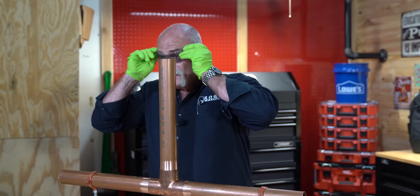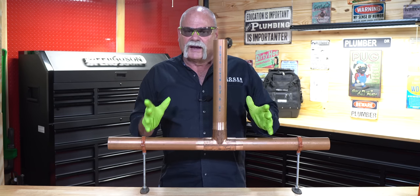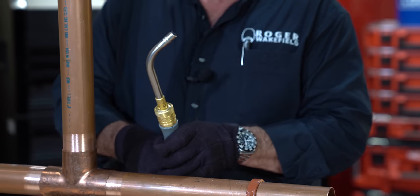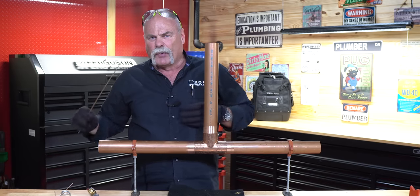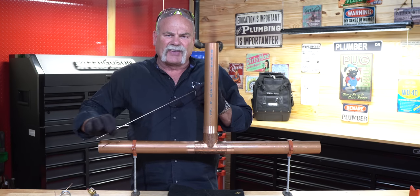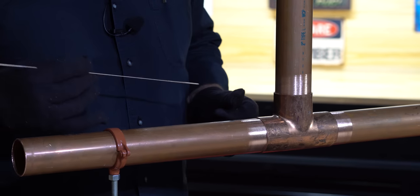I'm going to put on my safety glasses and change gloves. Don't try to braise in rubber gloves — I've done it before, and if they get hot, you're going to regret it. We know our torch is ready to go; I don't need to clean the orifice since it's a brand new tip. One tip: if you've ever got brazing rod that's been out for a while and it's oxidized — started to turn green — take a thin piece of sandcloth and scrub it. You really want to clean that oxidation off, because it will give you impurities in your solder joint that could actually cause a leak.